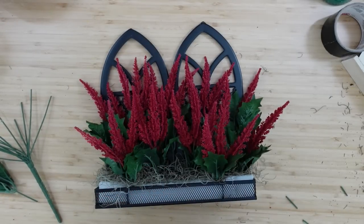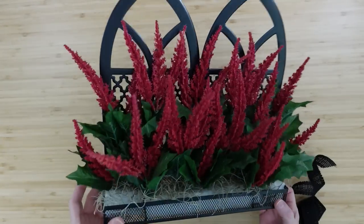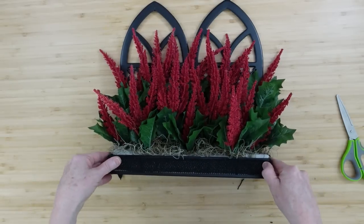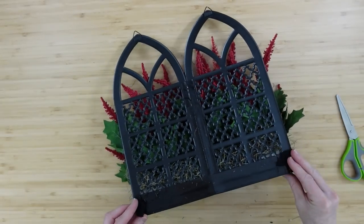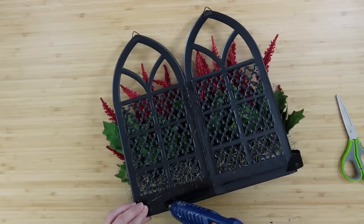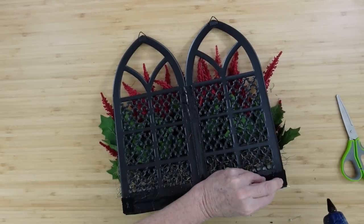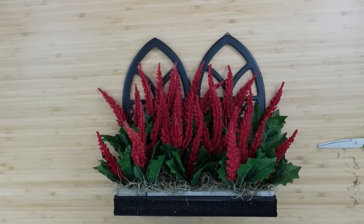Continue filling in until you use all of it or until your little heart is happy with what it looks like. Now let's address the white down here — I'm going to use a really thin piece of black burlap ribbon, about an inch wide. I'll cut it down so that it wraps around and fits perfectly across to cover up the white inside.